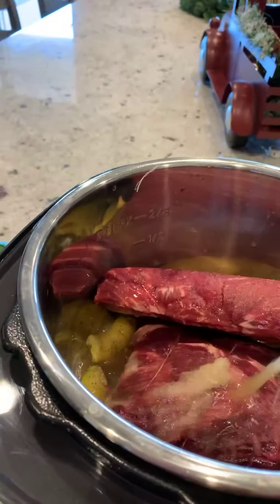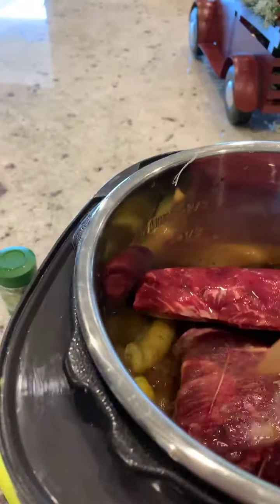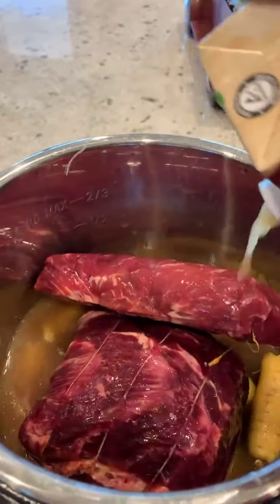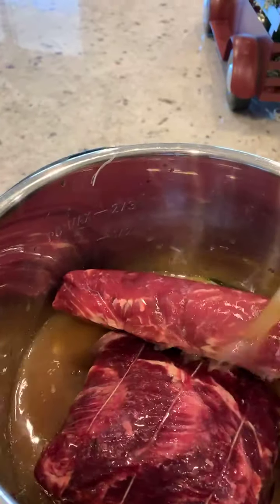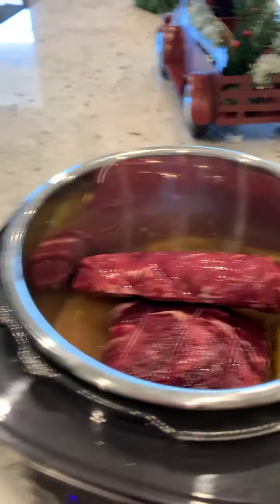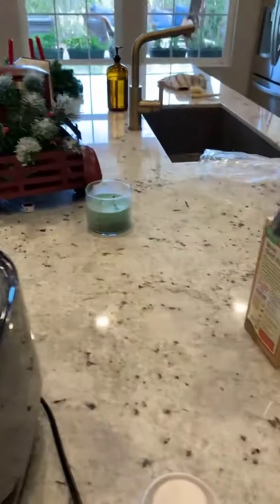I'm gonna add beef broth, just enough to cover it. Then I like to make some gravy, so I'll add in probably about half of that.